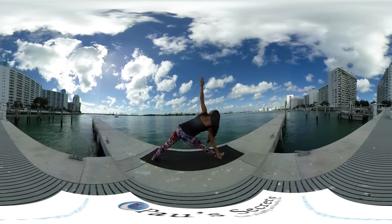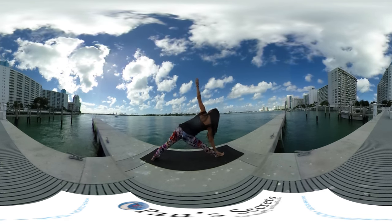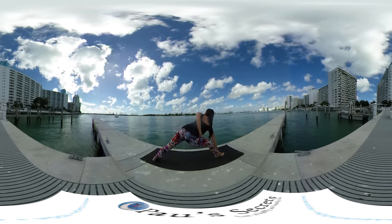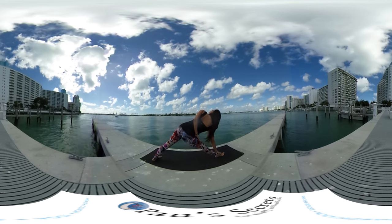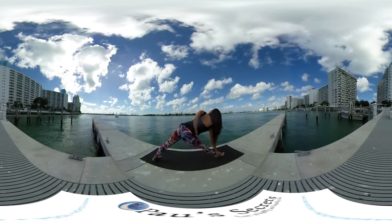Bring the left arm behind, catch your inner right thigh and direct your heart to the sky. Breathe in, breathe out, breathe in, breathe out.